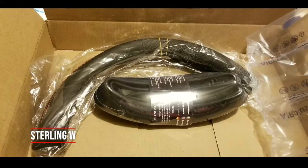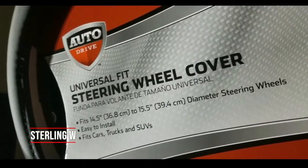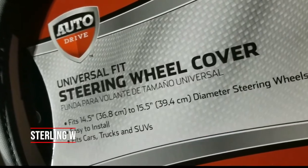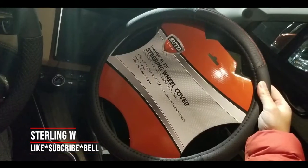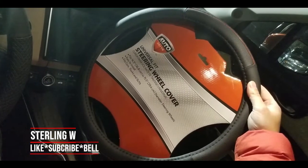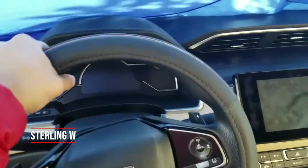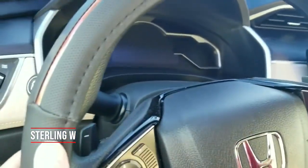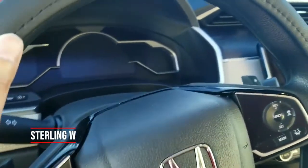I got two from Amazon — it's a universal fit one and it seems to be meant for 14 to 15 inch diameter steering wheels. It was kind of big. This was very easy to put on and it felt really smooth. I like the fact that it's perforated fake leather with that wood trim and the stitching was very nice too.